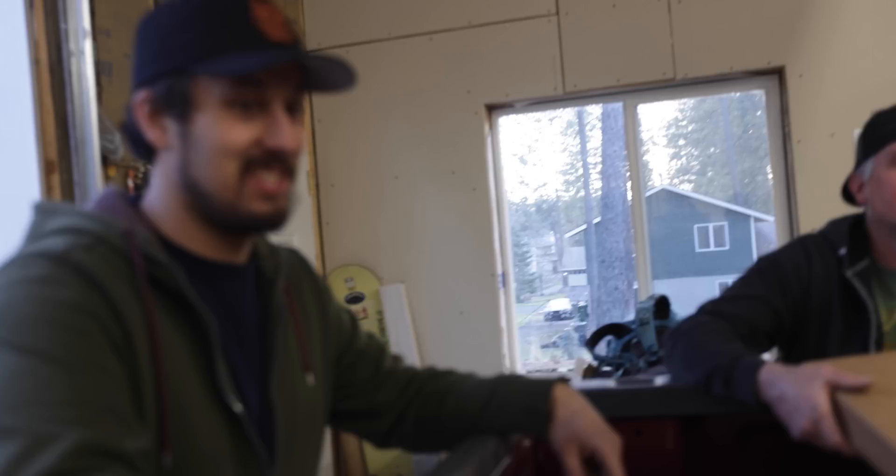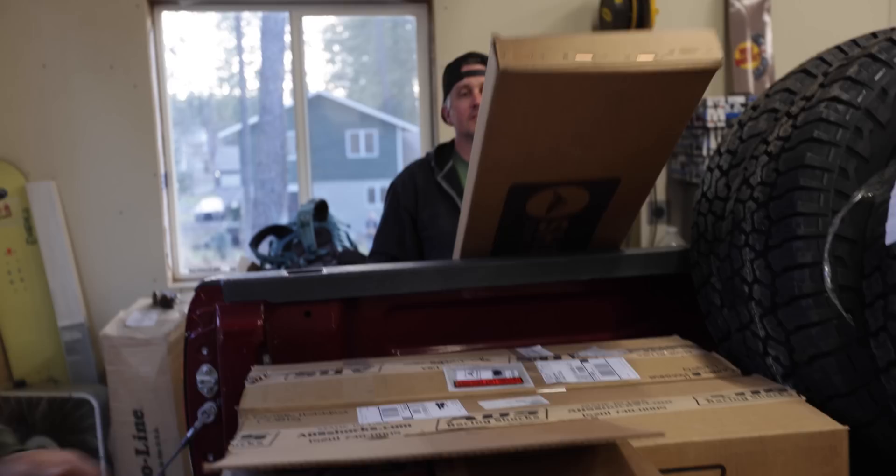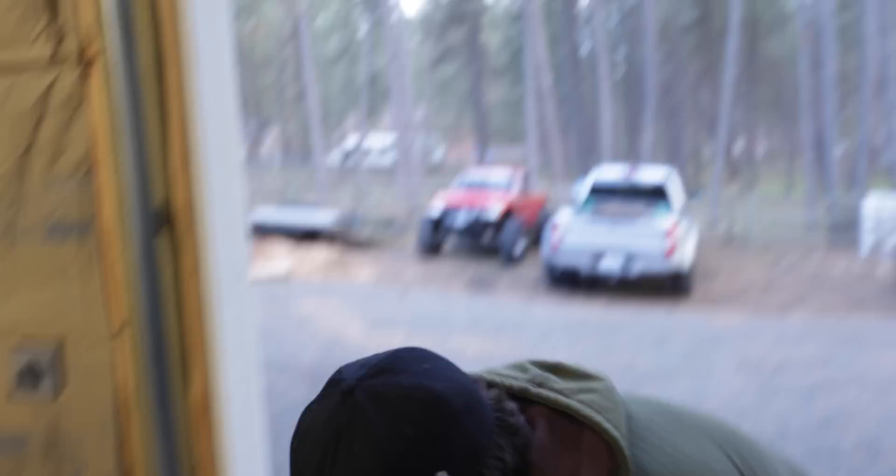All right, let's unload it and start tearing this truck apart. It's like Christmas — dude, opening that box, there's goodies in there.